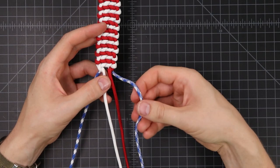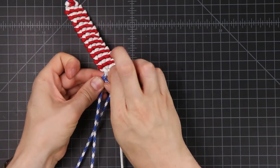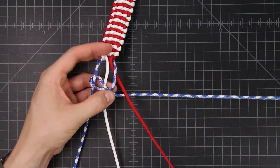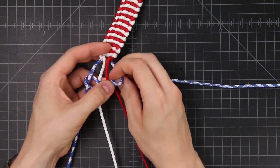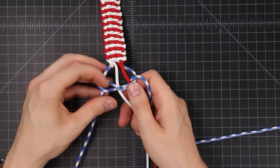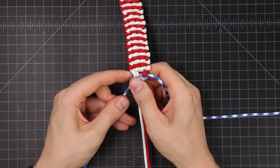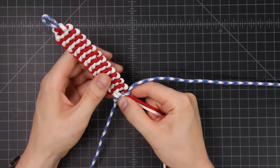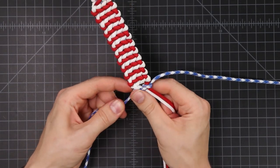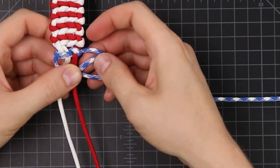With our blue, just like we did before: over, under, over — up through the loop, down across the white, behind the red, and up through this loop. Then when we tighten this down, we want to start with the left next time. You want to cinch this knot down extra well, otherwise you'll end up with a tiny little gap in there — but it's pretty imperceptible when you tighten it down. Starting on your left: over, under, over — you know the drill by now.